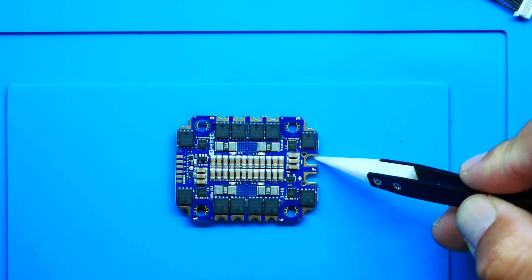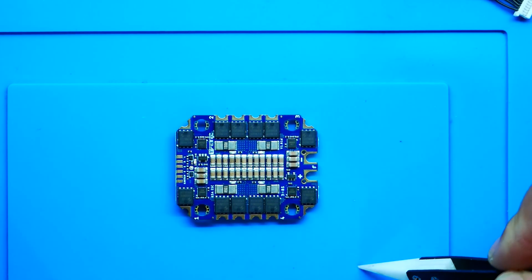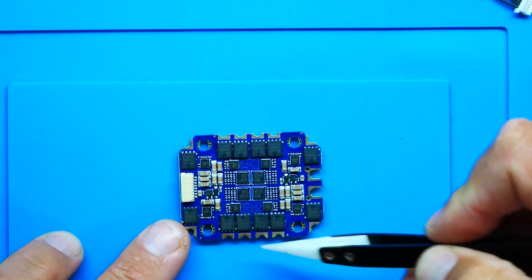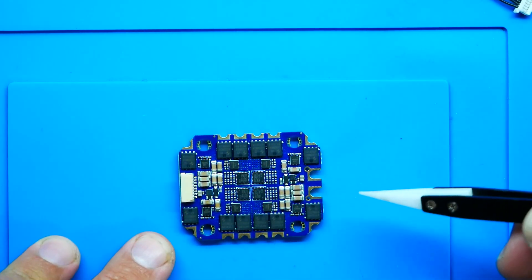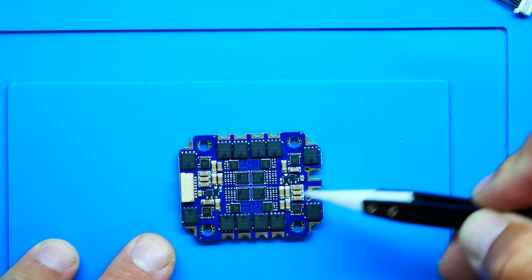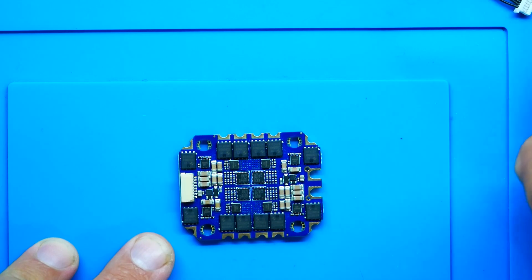So we can put a capacitor right here, and then we've got ground and positive. If I flip it over — wow — we've got some more FETs on the back. We've got our drivers. We've got our MCUs. We've got everything — more filtration. This is beautiful.